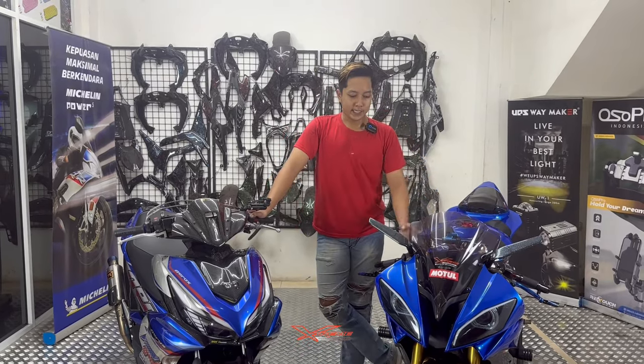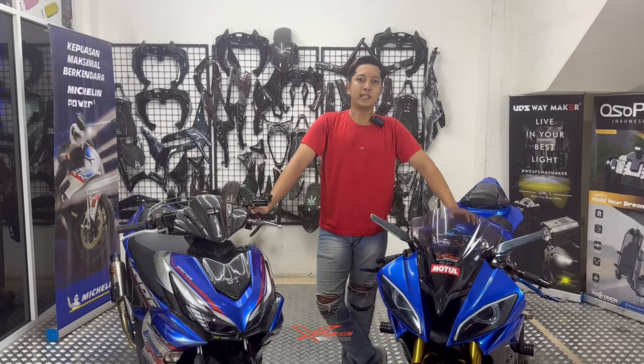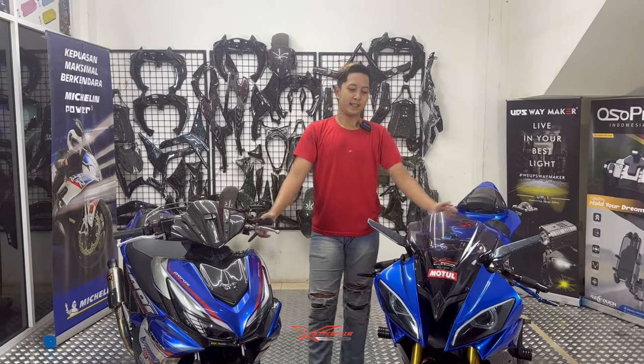Assalamualaikum warahmatullahi wabarakatuh, Sahabat Xtreme dimanapun kalian berada. Salam sejahtera buat kita semuanya. Balik lagi di channel YouTube Xtreme Motorsport, dengan gue Inga dan Kibo sebagai kameramen Xtreme Motorsport.